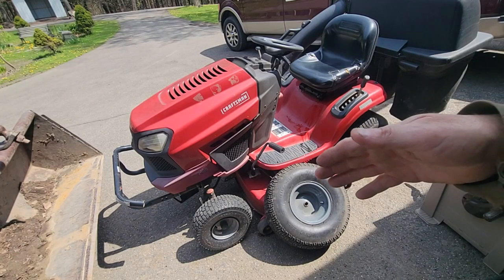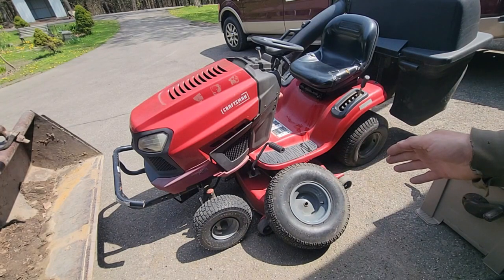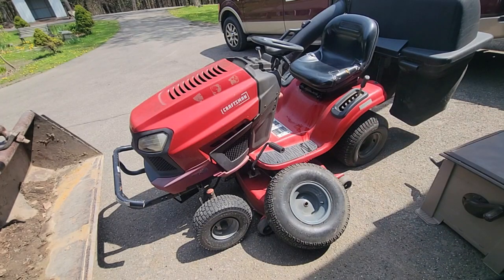So we might as well jack this up, drop the deck off, install a new belt, take the baggers off, jack up the back, pull the rear wheels, and work on the tires. So it's going to be a little project as usual.